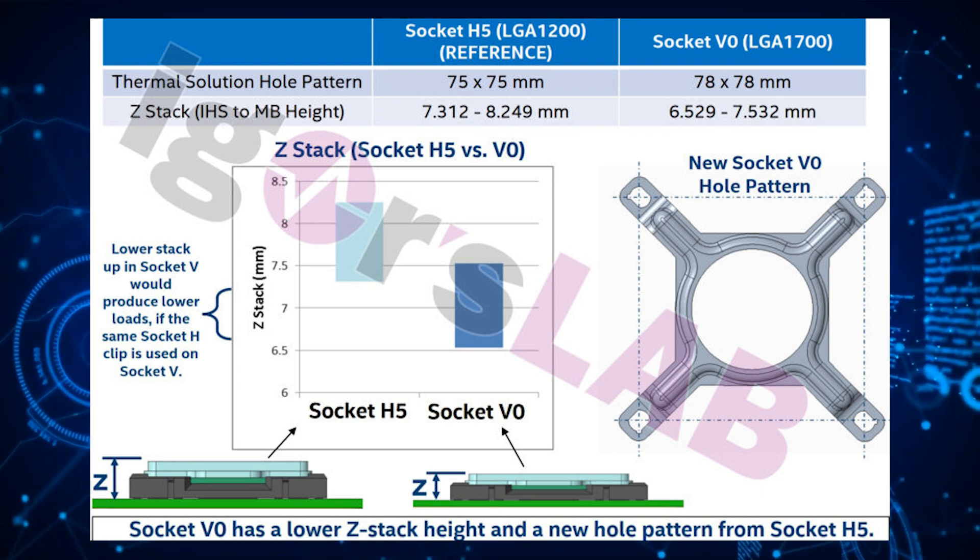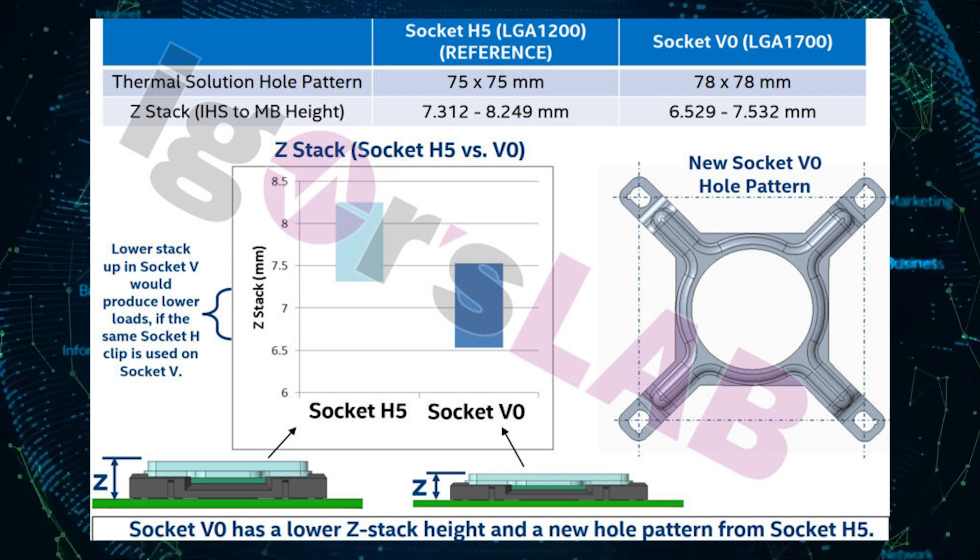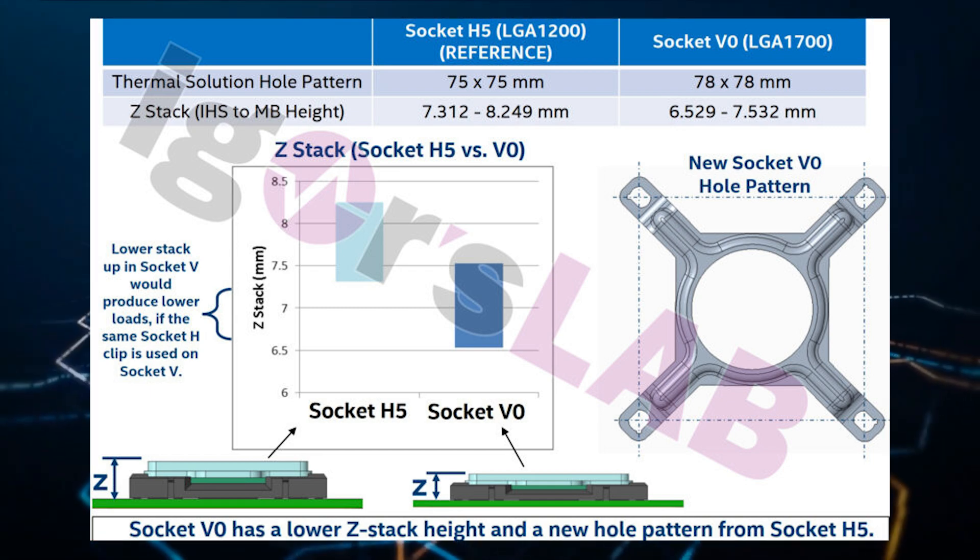With that out of the way, our sources have provided us with pictures of several all-in-one liquid coolers and how well they make contact with the Alder Lake desktop CPUs.